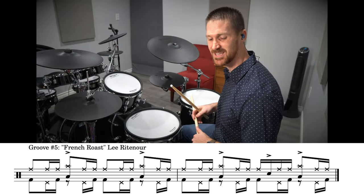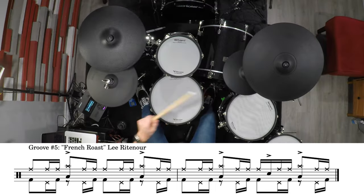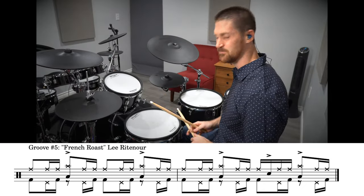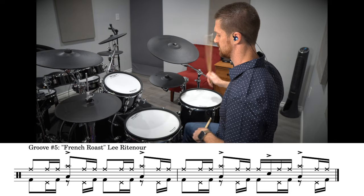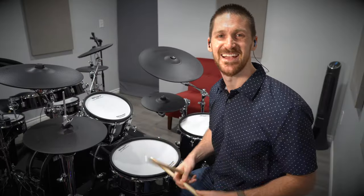The whole groove nice and slow goes like this, and then back to full tempo. I hope you guys enjoyed this quick drum lesson covering five killer Steve Gadd grooves. If you did, be sure to subscribe to my channel and turn on notifications so that you don't miss new videos. Take care and I'll see you guys in the next one.